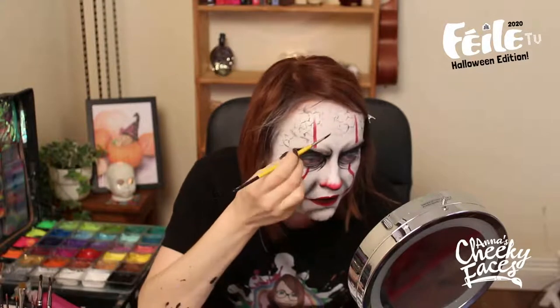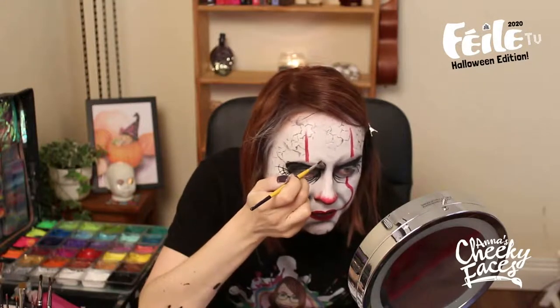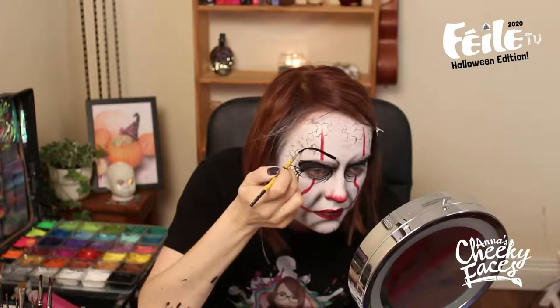Start the eyebrow thick and finish thin. Then I'm going to do the same thing on the other side.